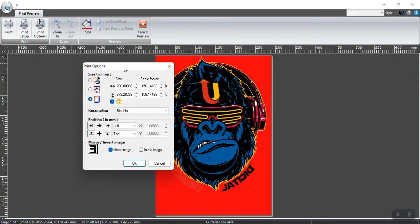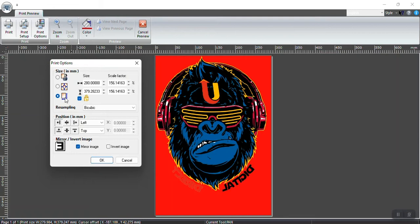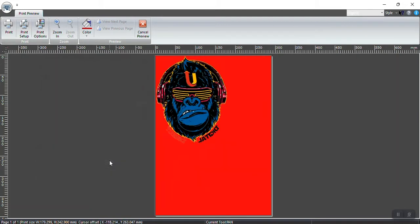Click on Print Options again. You have three different size options: the first is the original document size — that's generally the artwork you brought in from Photoshop, Illustrator, CorelDraw, or a PNG image from the web. The original size is 180mm by 242mm — that is the original sized document. Press OK to see what it looks like at its original size.